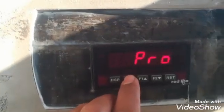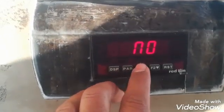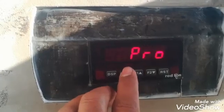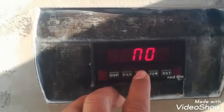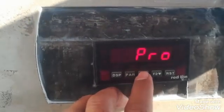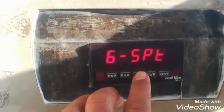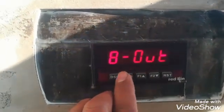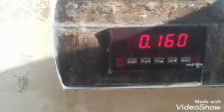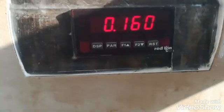We can change the totalizer value, which will affect the totalizer. The Setpoint block is not used in this case because this model does not support setpoint. The Serial is also not supported by this model of the Red Line weighing indicator. Block 8 is Output, which I have already covered. That was the introduction of this Red Line weighing indicator — I hope you enjoyed it and learned something. Thanks for watching.